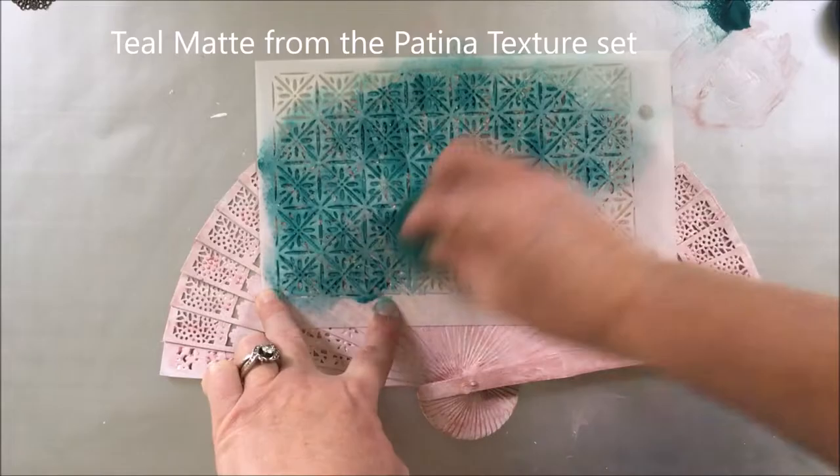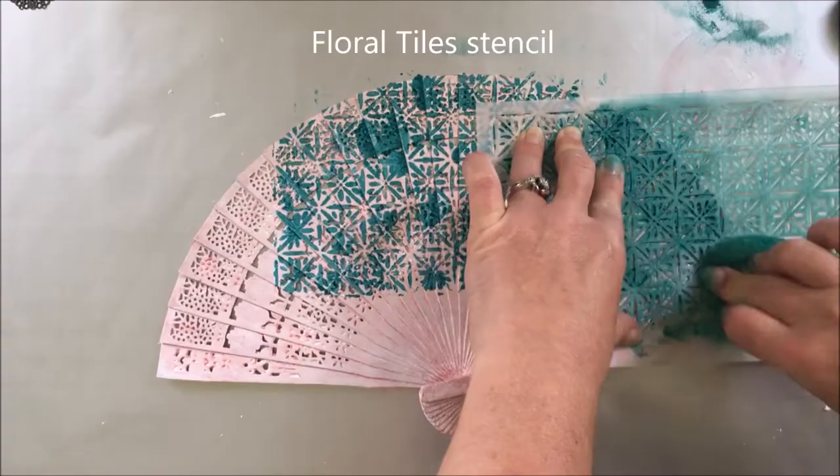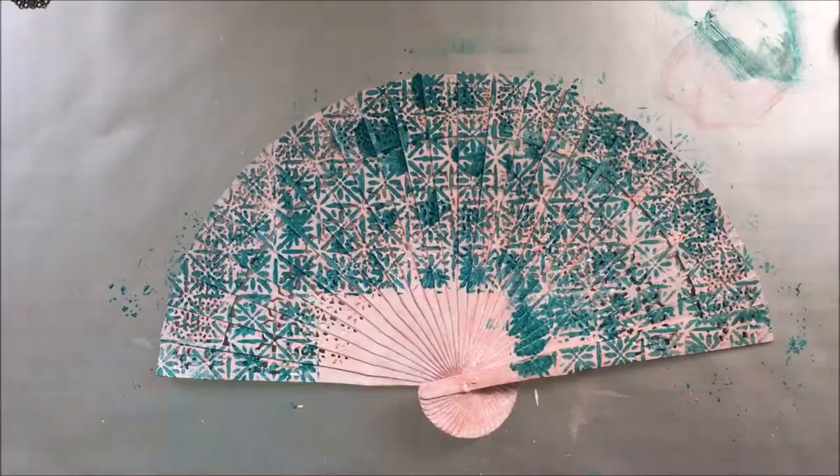After that I apply another color — it's Teal from the Patina set from Art Ontology — with another product from Art Ontology, a stencil called Flora Tiles. I choose to apply the medium with a sponge because with a knife or a brush the thickness of the paint would be too much, so the sponge was perfect.